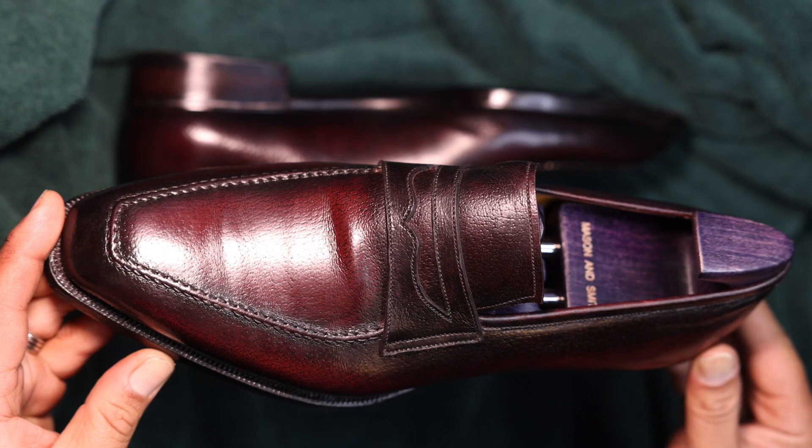The Valerius is his penny loafer done with a hand-sewn apron. This is not a pie crust apron — as you can see, there is quite a bit of detail in this apron, but it's not your standard pie crust apron that you might have come to expect in his Centurion models.